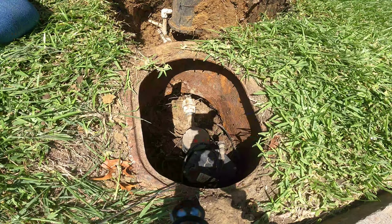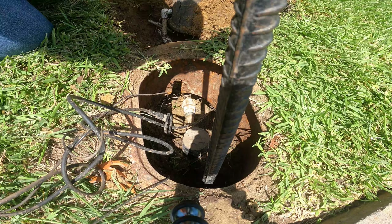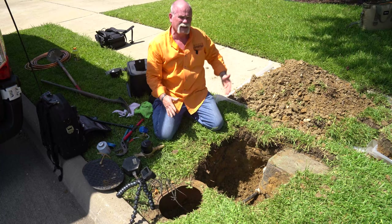We've gone ahead and turned off the water at the house. I'm going to remove the old meter dog and set it out of the way so I can get in here and turn the water off. I've got the water shut off to the house — actually it's shut off right up to the outside of the house. Now I'm going to go ahead and start taking this apart.